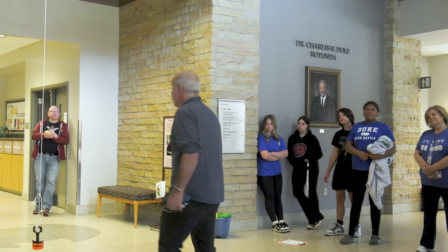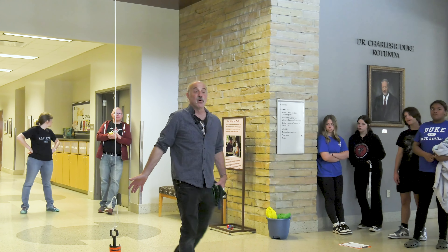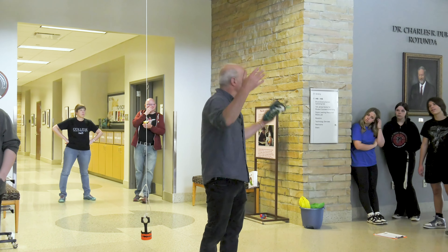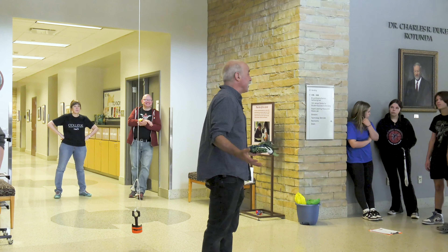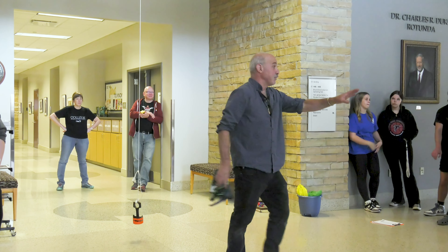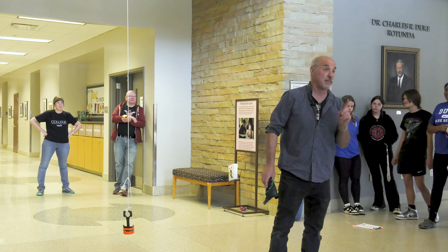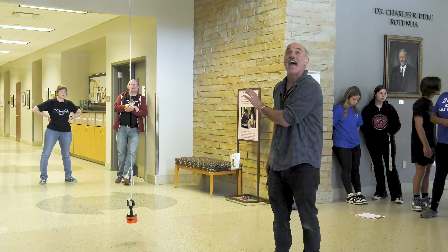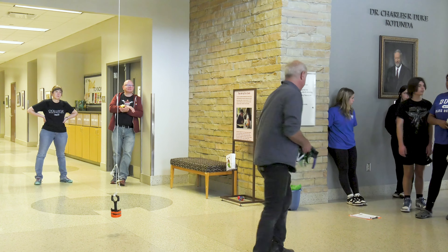This is actually a solar energy demonstration. And you're like, what? We're indoors — there's no sun shining on us. How could this be a solar energy demonstration? Hang on a second. I'm going to act something out, and I want you to tell me how it shows that this is actually a solar energy demonstration.